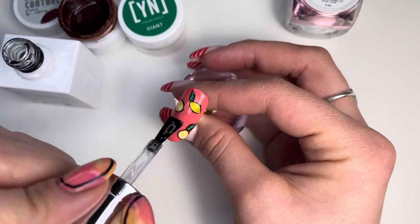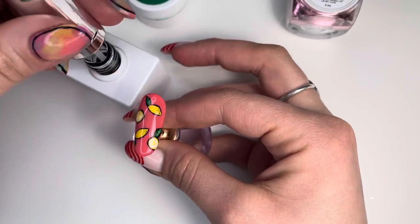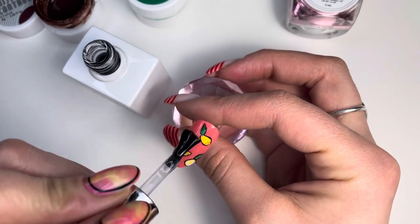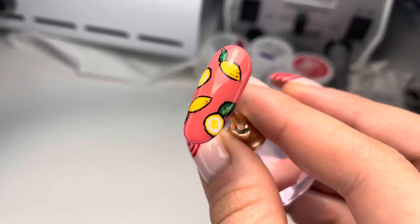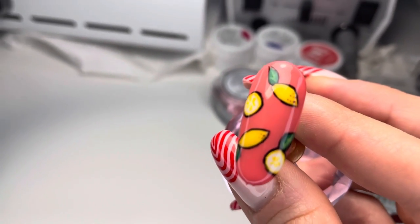Then I grabbed the gel bottle and made a nice thick coat over everything just to remove some of the bumpiness, and applied my top coat, curing it also for 60 seconds. And there you have it — thank you!